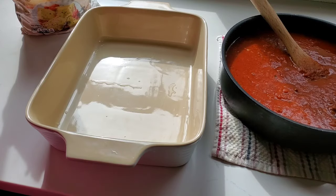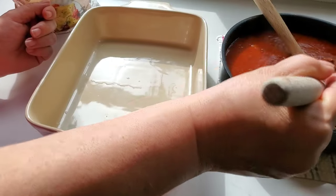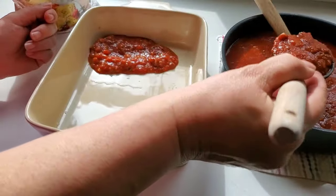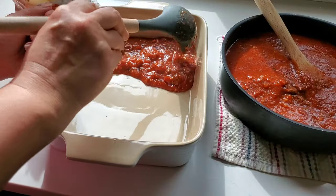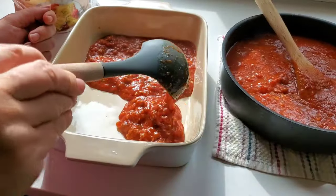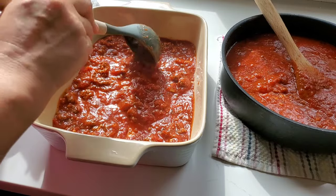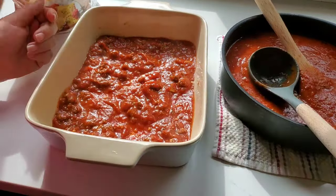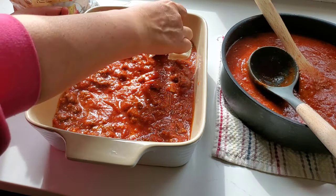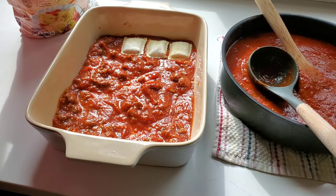The sauce has been simmering for a little while now and we're going to assemble this casserole. I've seen this called lazy lasagna or whatever, but it's ravioli — and I feel like ravioli should get honorable mention for being ravioli. So we're doing a meat sauce, and the ravioli I'm using are from Aldi — cheese-filled. I'm just going to do rows on top of that first layer of sauce.